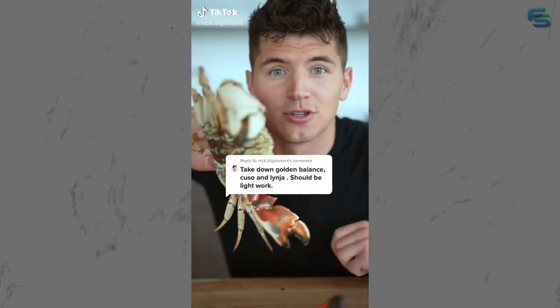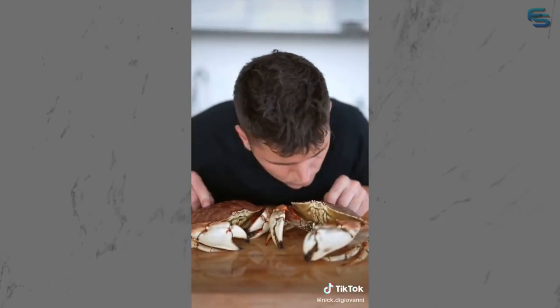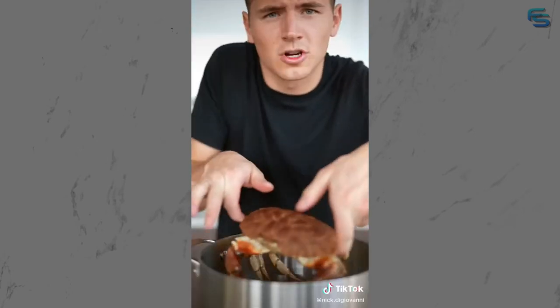Let's do a surf and turf challenge. If you beat me, I'll send you a chef's knife. My boys here are ready to cook some good food. To humanely kill a crab, you flip them upside down and in you go. Steam your crabs in a large pot.